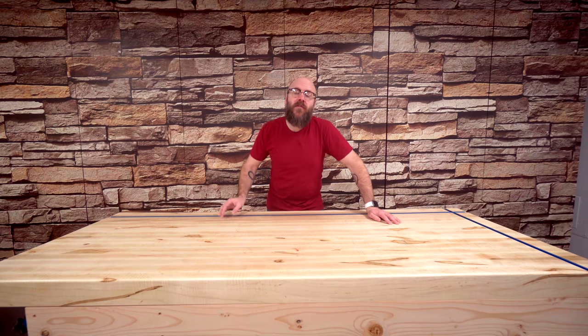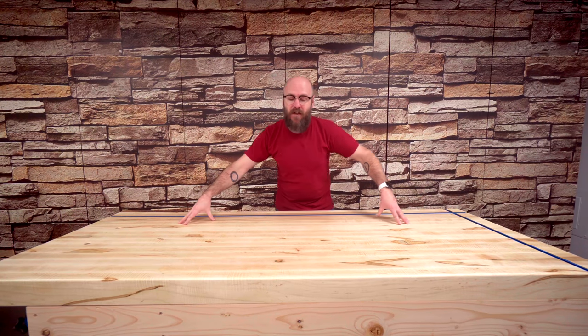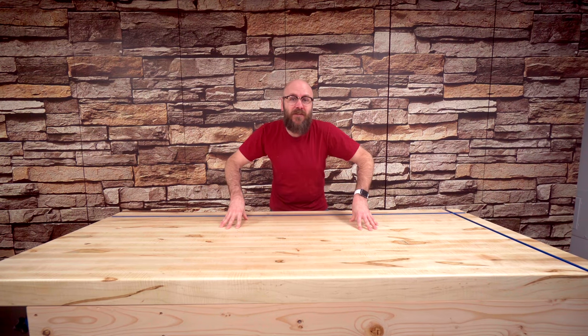Welcome to Make Something with me, David Picciuto, and this is part two of my workbench video. Where we left off last time was we still needed to clean up the ends of the workbench, add all the accessories that make this a modern workbench, put some finish on there and attach the top. So let's get started.